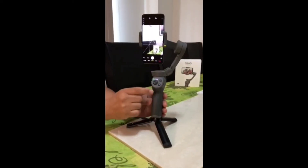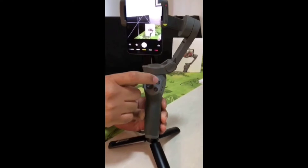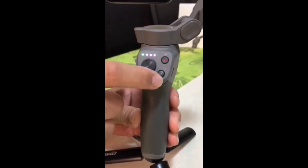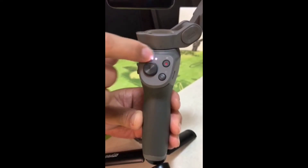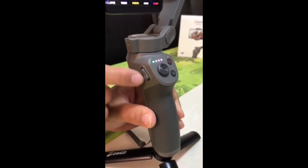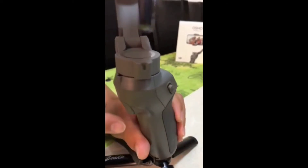The gimbal does have the shutter and record button, the M button or the mode button, the joystick, the battery indicator, the telephoto and wide setting, and then the trigger.